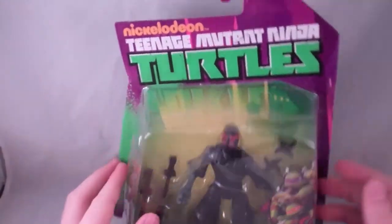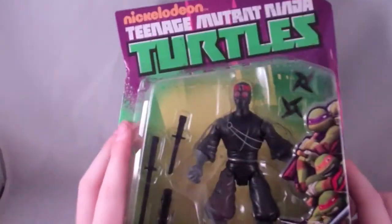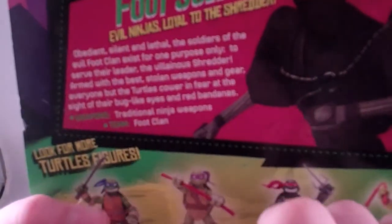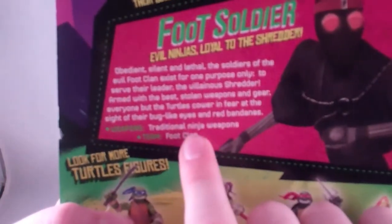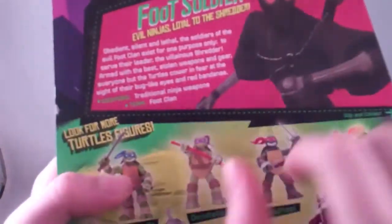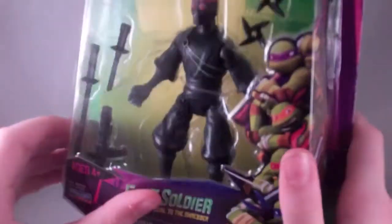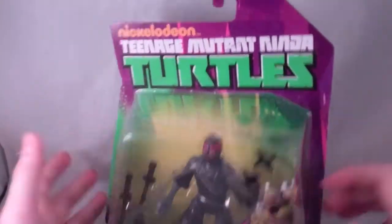Really basic packaging for the Nickelodeon Teenage Mutant Ninja Turtles line. It's got the logo, green and yellow on the back, and purple. Foot Soldier — the evil ninja loyal to the Shredder. On the back, it shows the bio, his weapons, the traditional ninja weapons, and his team is the Foot Clan. It's also got the regular spiel about the turtles and how they became the turtles.